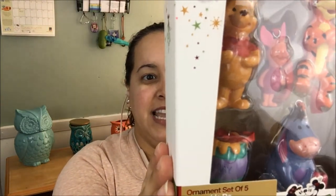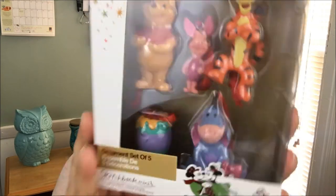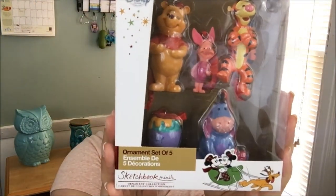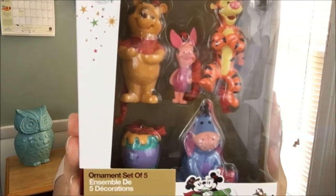One of the things I purchased was ornaments. How cute are these? This is the ornament set of five — it's the Winnie the Pooh set. These are normally $19.95, but I paid $7.98 for these, so that's not bad. These are the mini ones and they have the honeypot, Eeyore, Tigger, Piglet, and Winnie the Pooh.